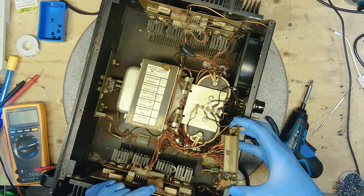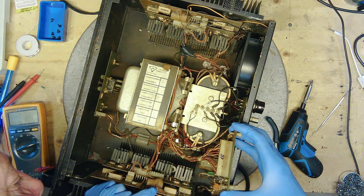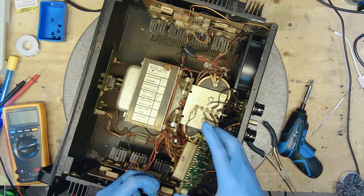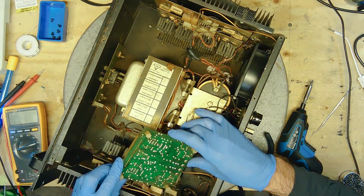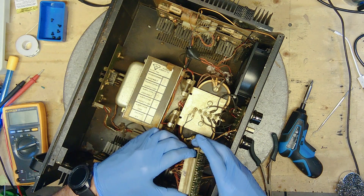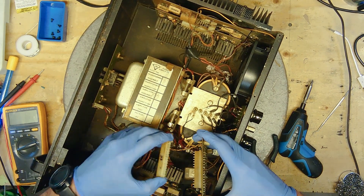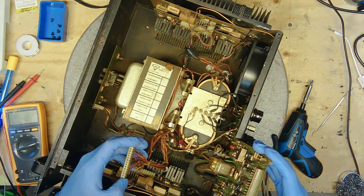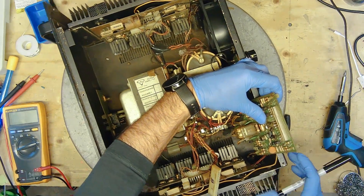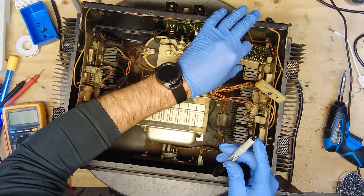There are a couple of capacitors on here - there's one, two, three, four. There's a resistor here that's quite discolored. Let's see what we've got back here. I'll actually mark them with a marker so it'll be a lot easier when I put this back together.